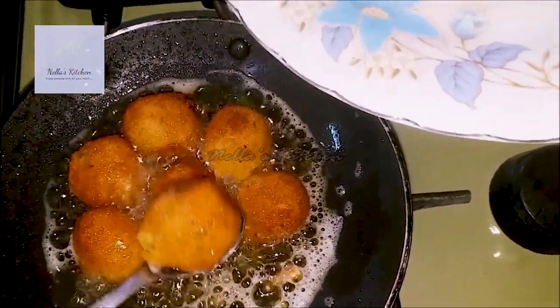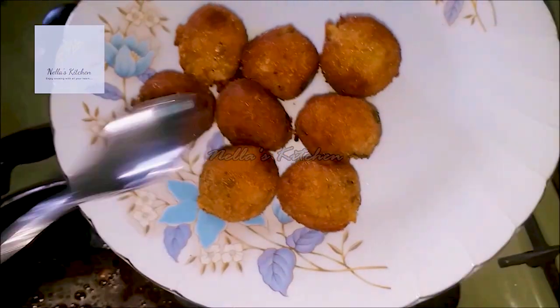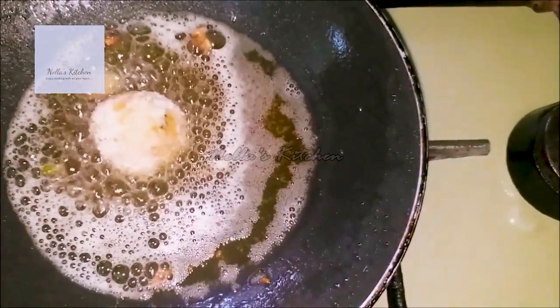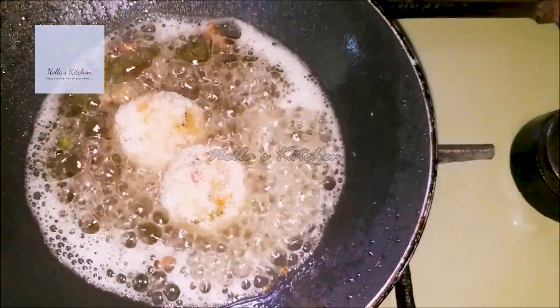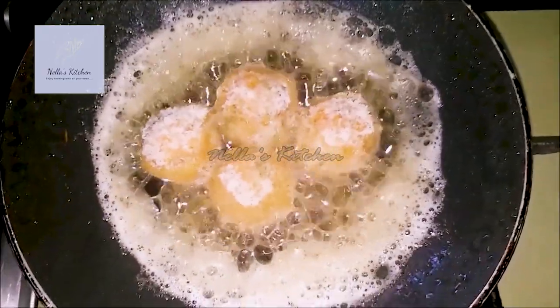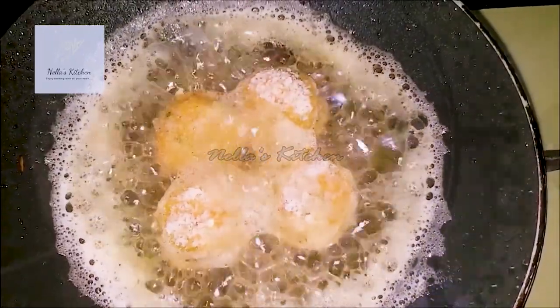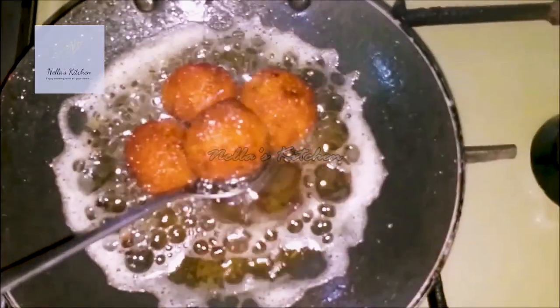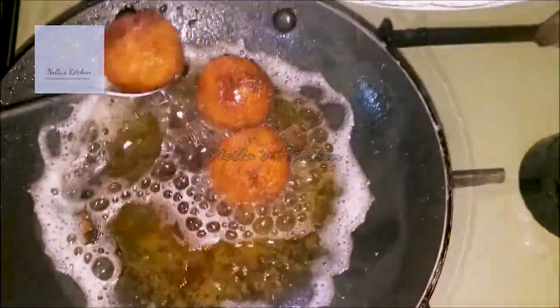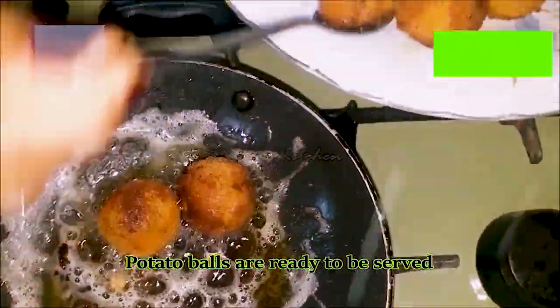Let's fry it in the low flame. Now let's fry it in the middle of the grill. Let's fry the heat in the middle of the grill.